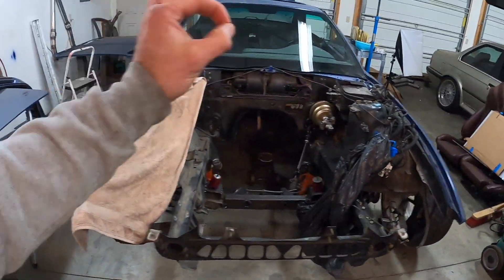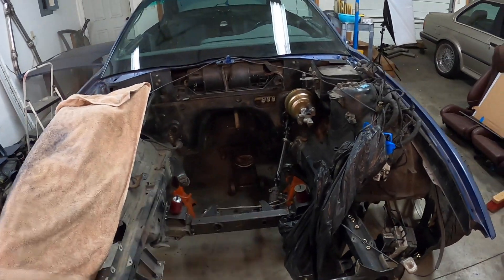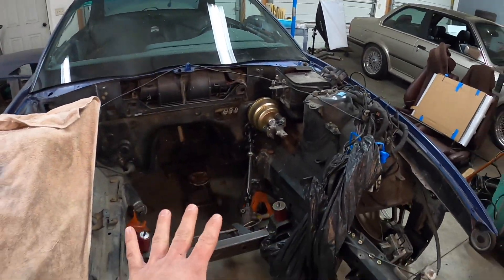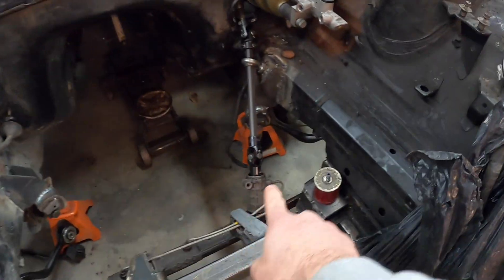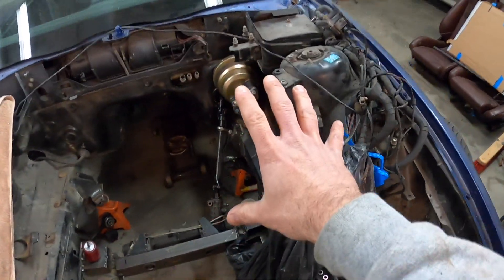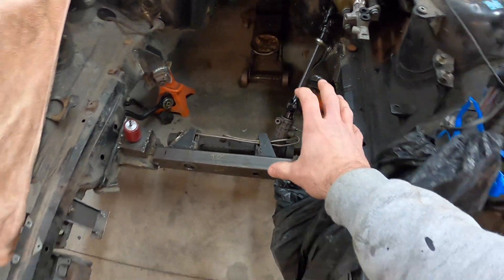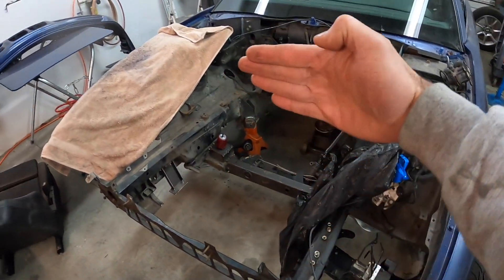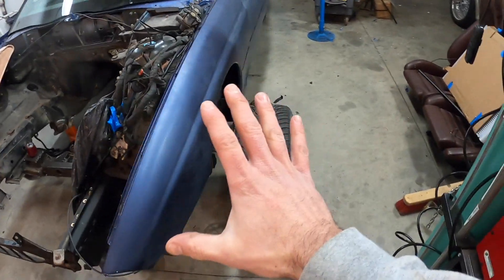We got another episode of the E31 S85 swap. Today we're going to be working on a few things, but let's start with the first one: the tie rod end. We got the steering column set up with the wheel connected to the steering column, and now it's a matter of getting the steering column tie rods to meet the spindles on the actual wheel.